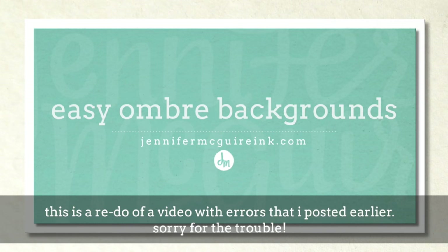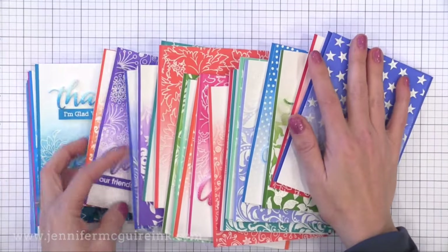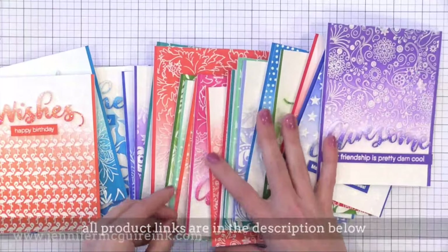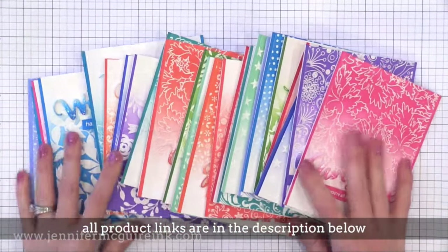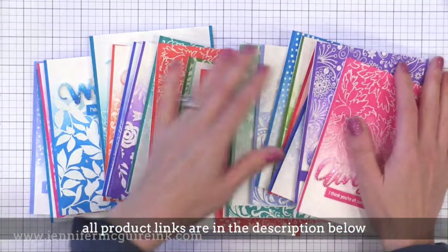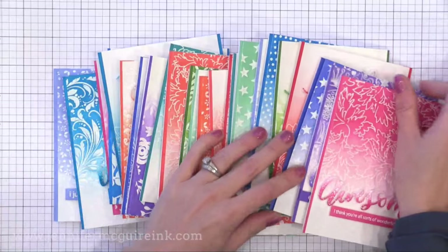Hi and welcome. It's Jennifer McGuire. I hope you're having a great week. Today's video is about creating ombre backgrounds — a really easy way to do that. You may have seen these cards before. I showed a few of them in my favorite Crafty Things series last month. I actually created most of these cards back in July before I moved but never got around to filming the video, so I made a few more cards with the same technique to share with you today.